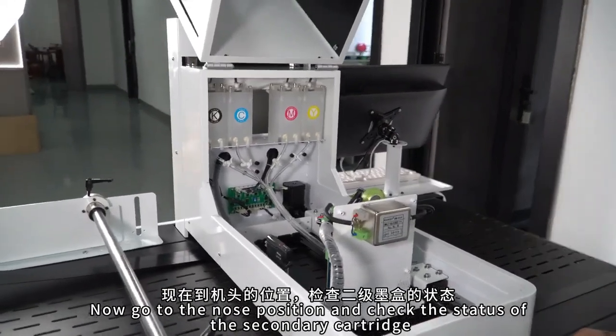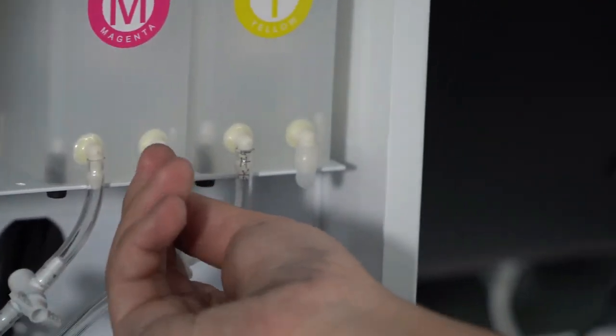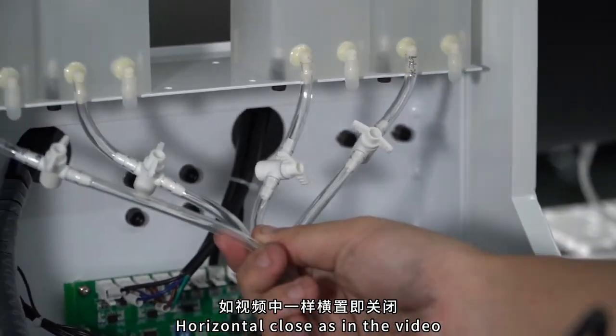Now go to the head position. Check the status of the secondary cartridge. First, check if the four soft plugs on the cartridge are tight. Then check if the valve on the connected conduit is closed. Horizontal means closed, as in the video.